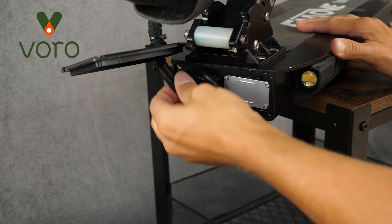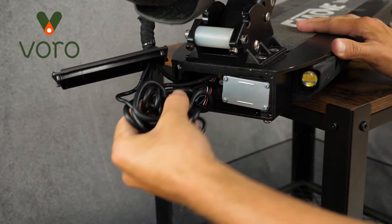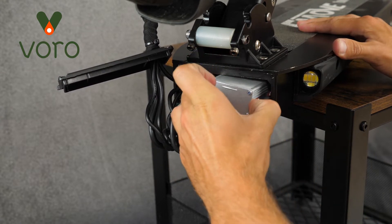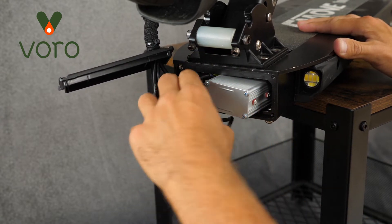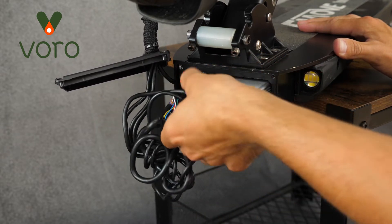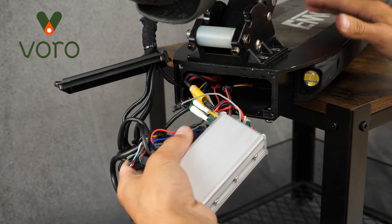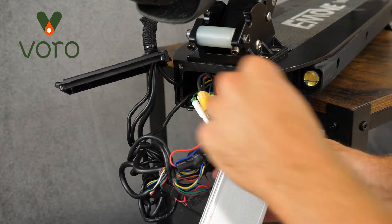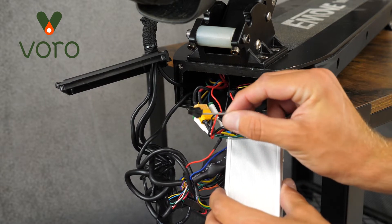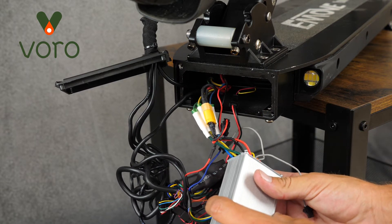Once inside, you can begin pulling out all the wires and the controller. Some of these wires won't be connected and that's okay. Just be mindful of that and also take care not to pinch, bend, or break any wires.